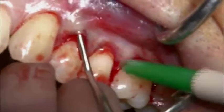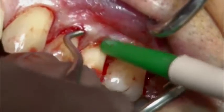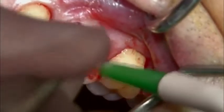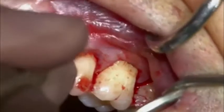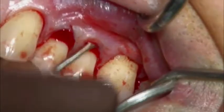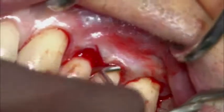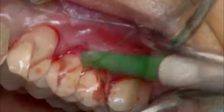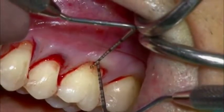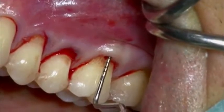A curved tunneling knife is used to finalize the tunnel preparation. Care must be taken in order to create a deep pouch beyond the mucogingival junction while keeping the tip of the interproximal papilla attached to the teeth below the proximal contact point. The depth of the pouch is measured with the help of the periodontal probe and the presence of a bony balcony can be assessed.